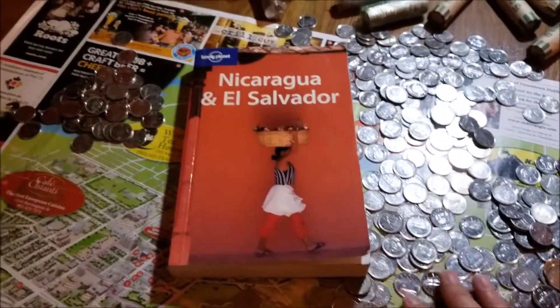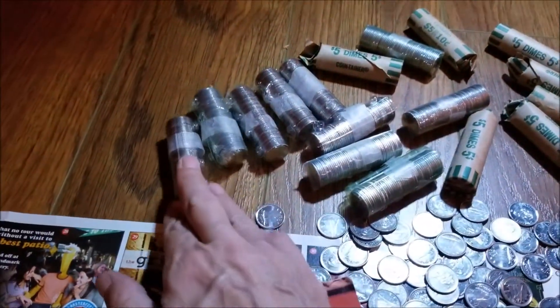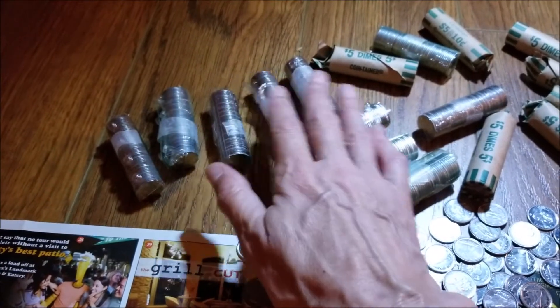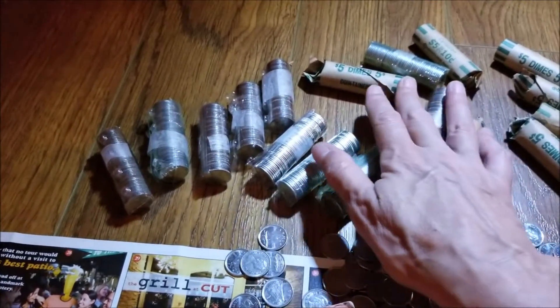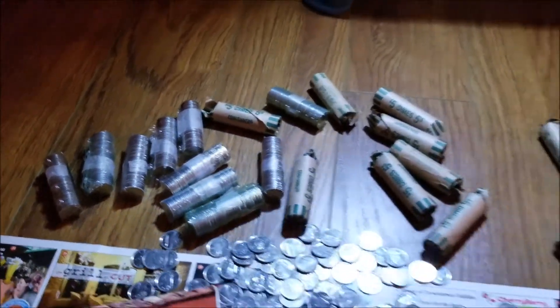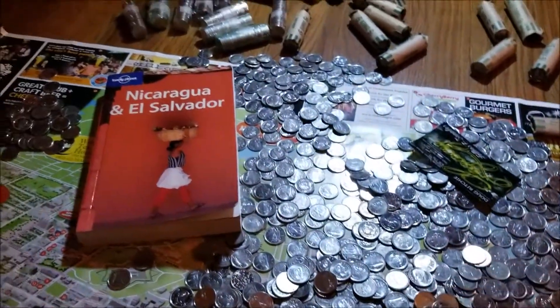I think we're getting closer. We've still got quite a few dimes, but we've got 10, 20, 30, 40, 50, 60, 70, 80 — I don't know, a hundred and some dollars there.